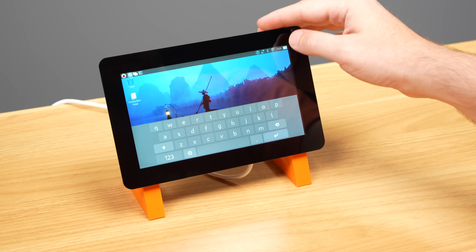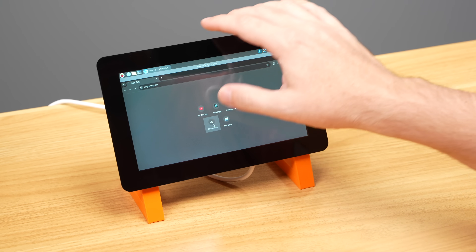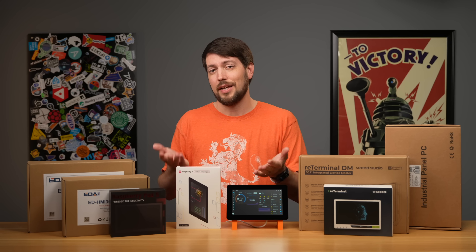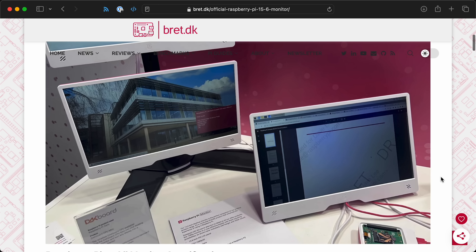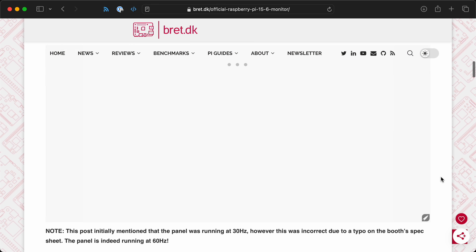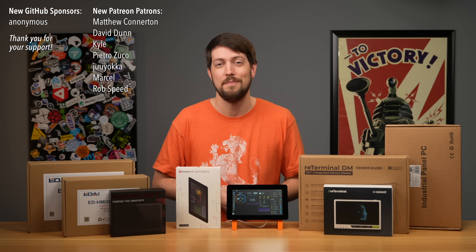This is my first time using a Pi Touch Display. I'm sure some of you have been using the original for a while — what projects are you using it for? Let me know in the comments. And if 7 inches isn't enough, it looks like Raspberry Pi has been showing off a larger 15.6-inch monitor, though it doesn't appear to be a touchscreen. Until next time, I'm Jeff Geerling.